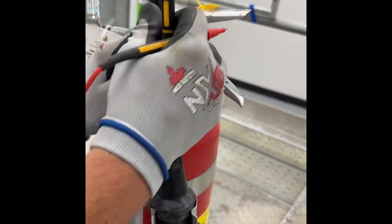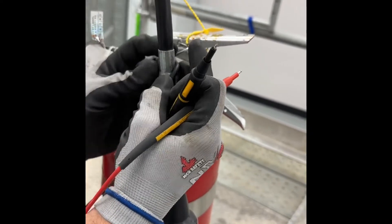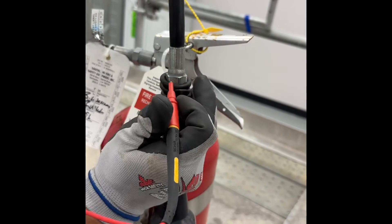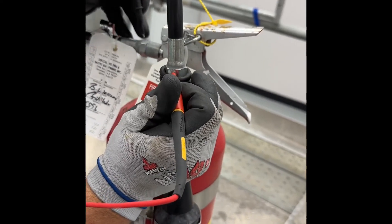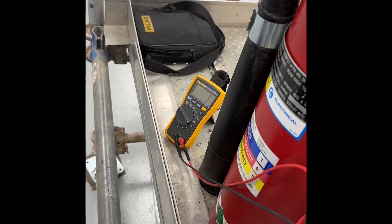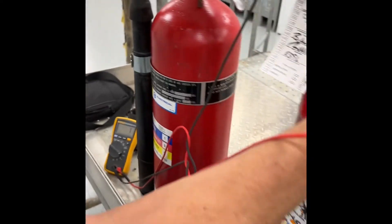Now we have a different type of hose here where the sleeve goes up over it instead of coming all the way down to the nozzle. We'll roll the sleeve down to get our end exposed — one lead on one end, one lead on the other. We get an audible noise, confirming we have conductivity.